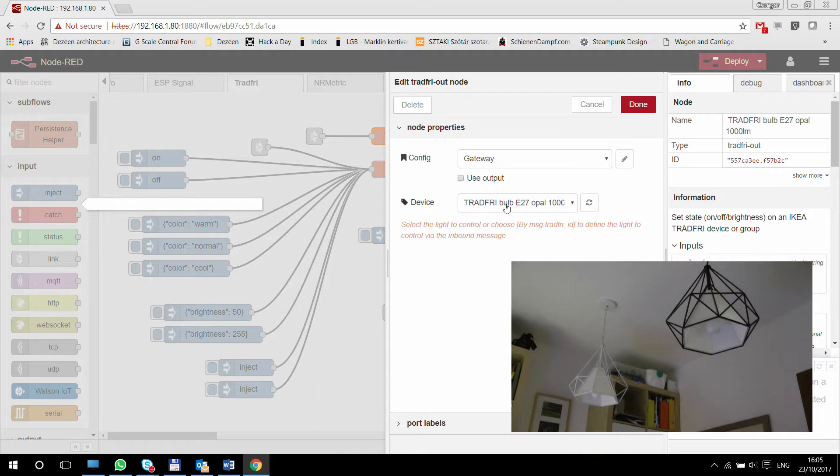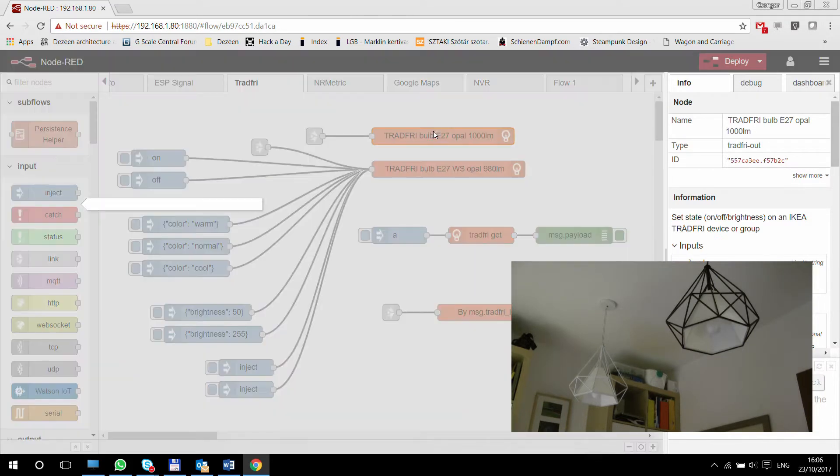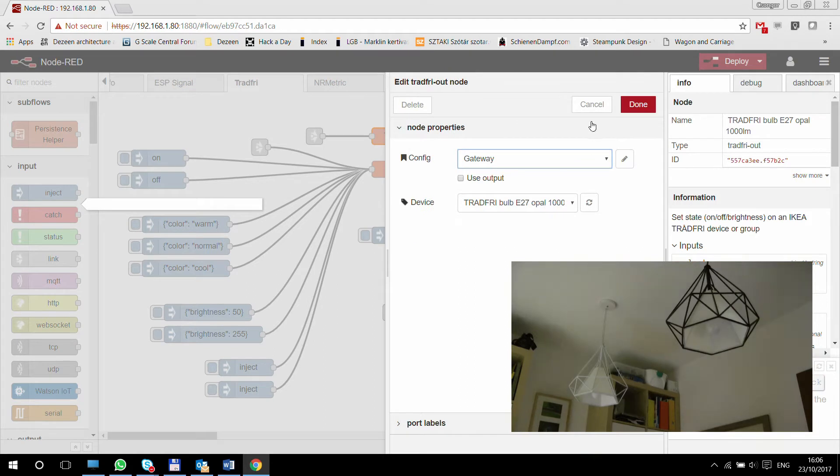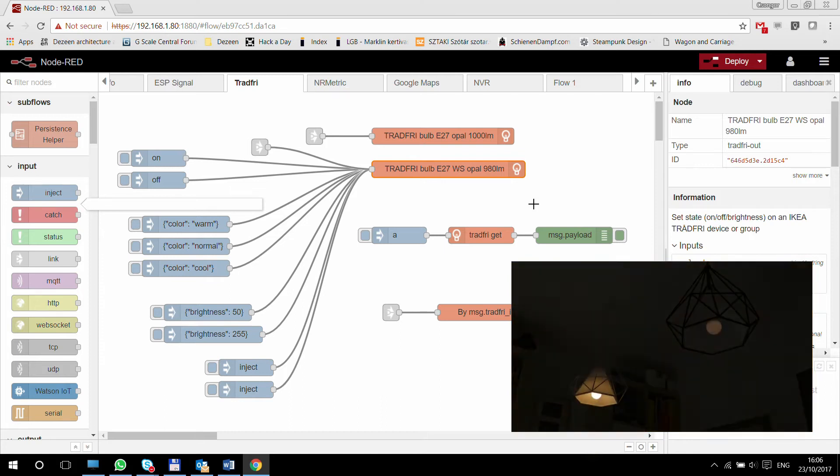Using that option, you will programmatically send in the ID of the device you want to control, so you can keep this node generic. We will see examples for both. For now, I'm selecting my simple lamp. This one is using the simple white bulb and the second one is using the white spectrum one. At the moment, both of them are turned off. If I use the remotes, they obviously come online — so they are definitely connected and working.